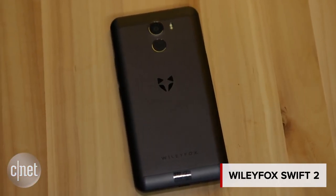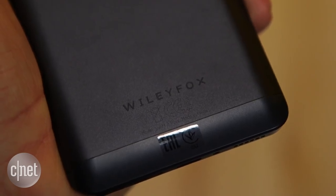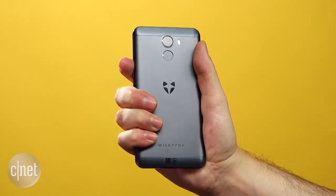European smartphone brand Wileyfox has tried to tempt us with its last couple of phones by offering decent-looking Android phones at lower prices, and its latest model, the Swift 2 and Swift 2 Plus, is no exception. Crucially, Wileyfox has done away with the plastic feel of the last model and replaced it with an all-metal design, which certainly makes it feel like a much more premium device when you're holding it.